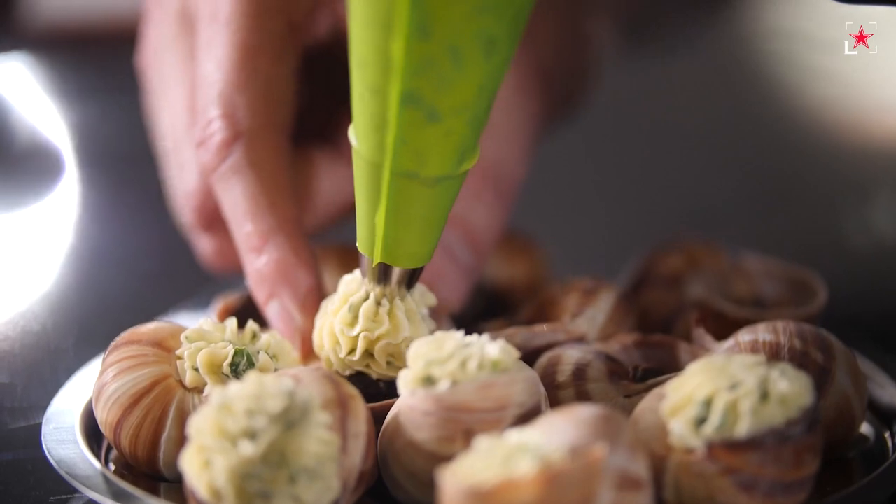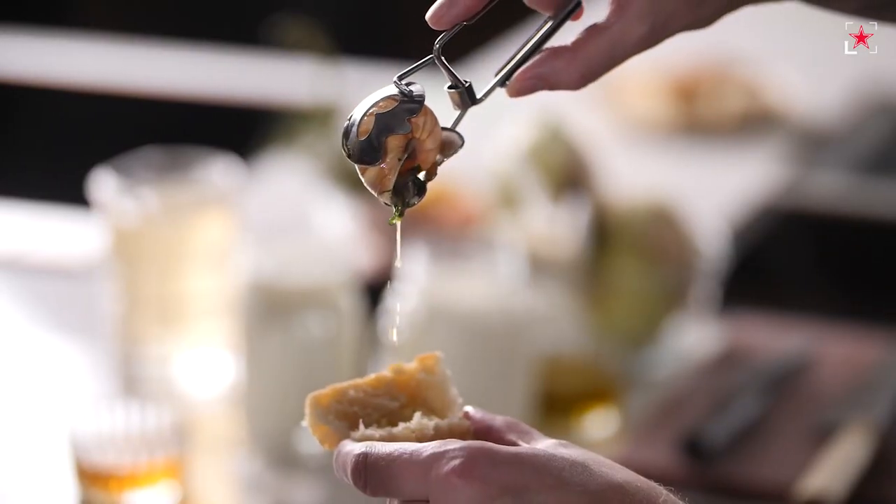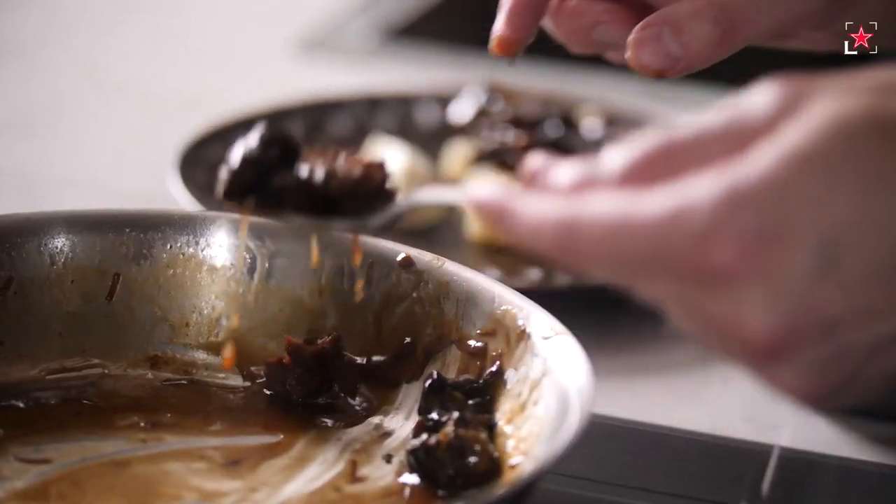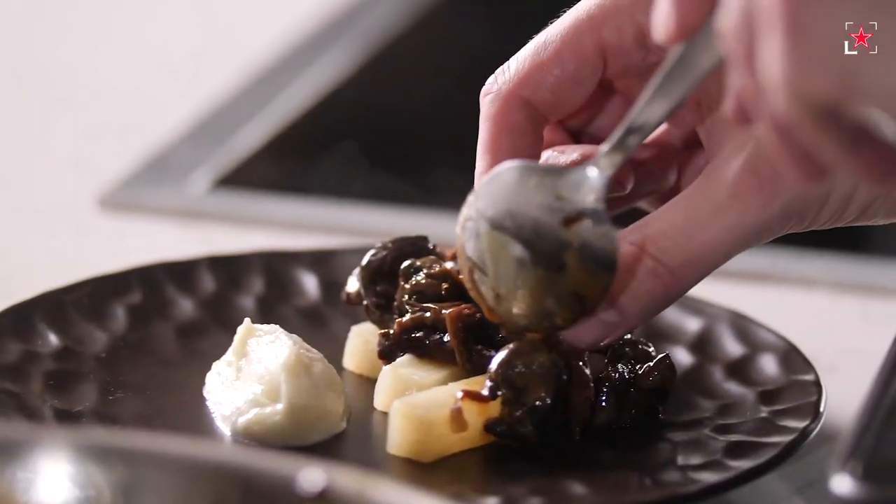When it comes to escargot, it's really what you serve with them. They are such a vehicle for flavor. Traditionally we would serve them with garlic butter, but I also want to get creative, so for our second dish I will pair it with some braised beef cheeks — and trust me, you'll be stunned with the results.